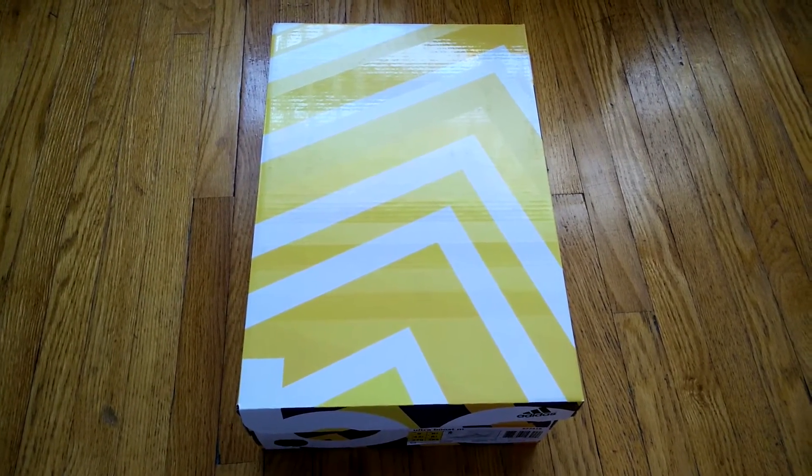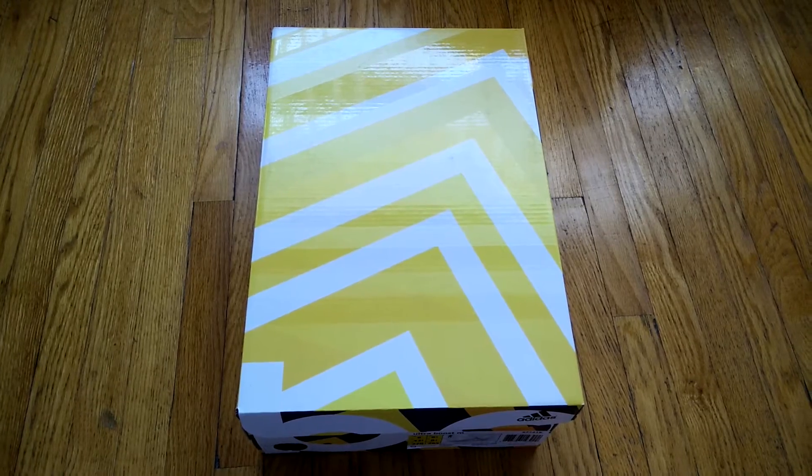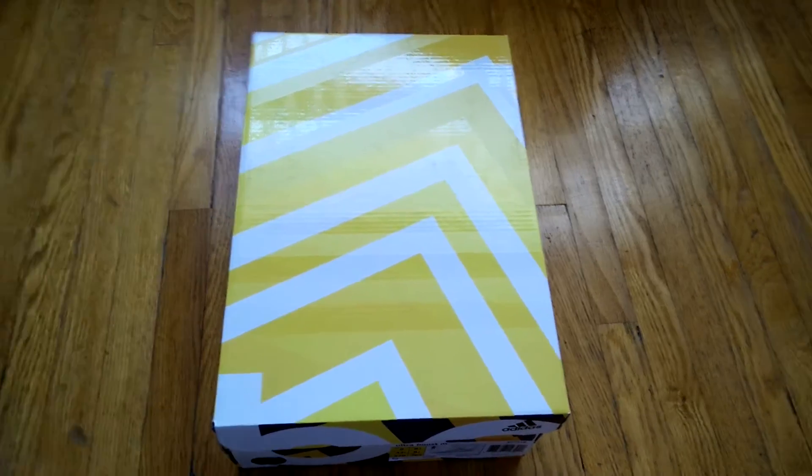What's up YouTube? This is ZeroRegret16 coming at you guys with another sneaker pickup video. As you guys can see, it's an Adidas this time.